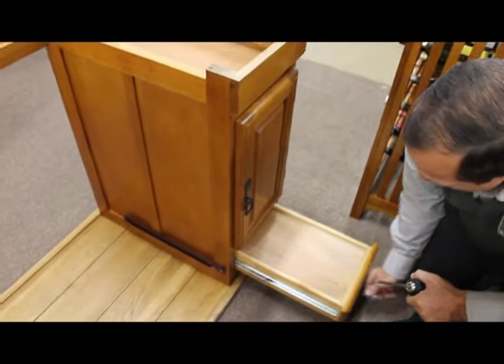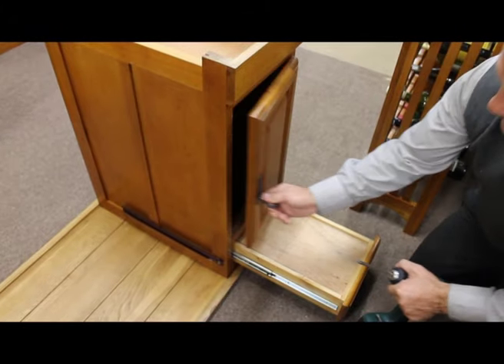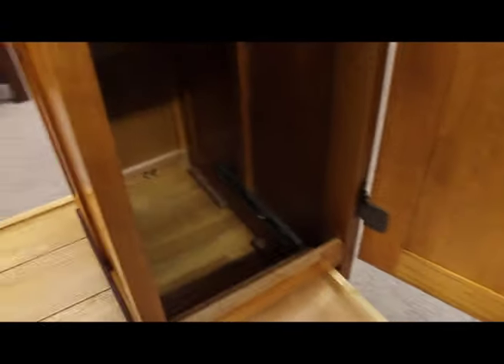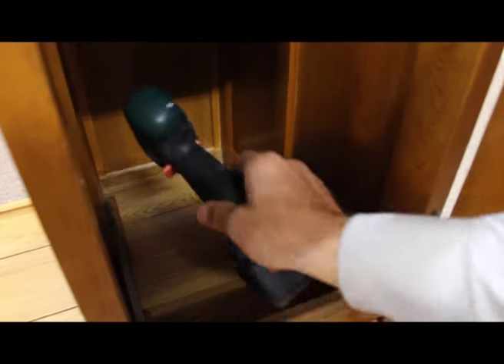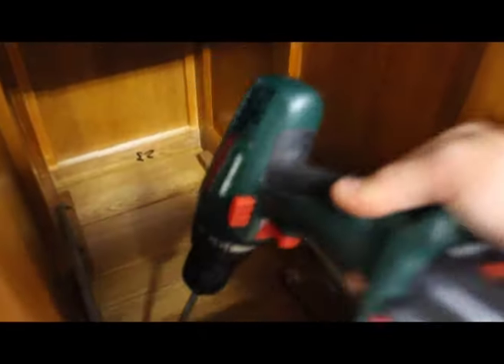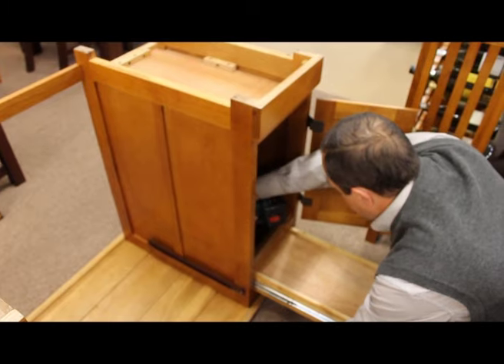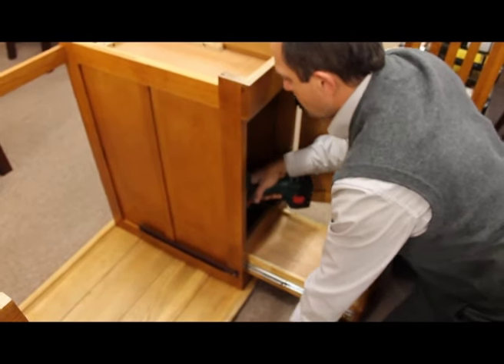Now the other side — open up the drawer. This time you're going to have to get inside the cupboard. Again, you'll see the four cleats with the holes. With the remaining eight screws, place those in the holes and again fit until tight.